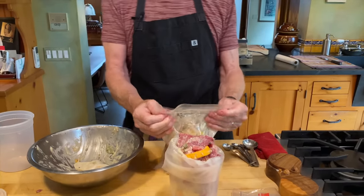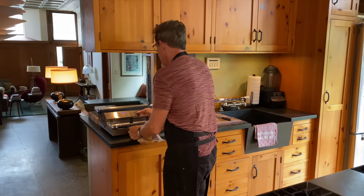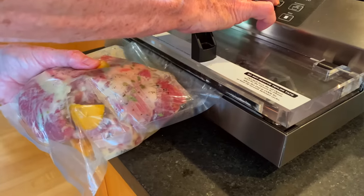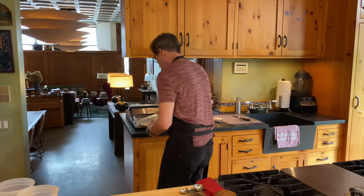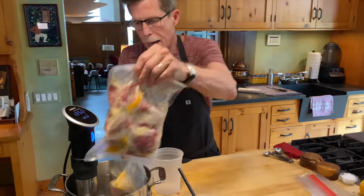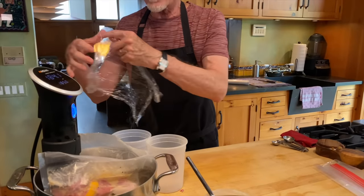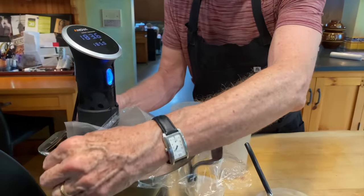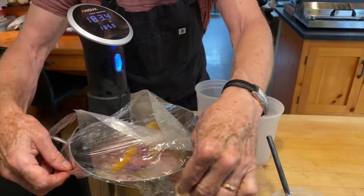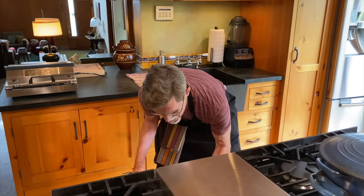I take it over to the vacuum sealer and seal both bags. Those are vacuum sealed. We have the immersion circulator set at 185 degrees — lower the bags into the water and cover with a piece of plastic wrap to prevent evaporation. We're going to cook this for eight hours at 185 degrees.